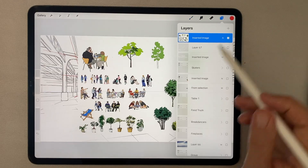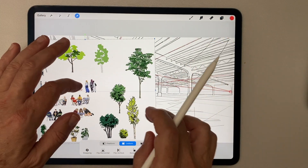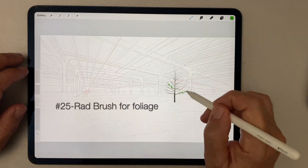Trees and plants are another important part of entourage. You can either import them from a sheet of pre-selected entourage, or — what I like to do in Procreate — make them from scratch using the number 25 rad brush in my curated brush selection, following the normal structure of a tree, and then adding a pen stroke to pick out the profile of the tree so it matches the rest of the rendering style.